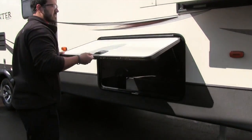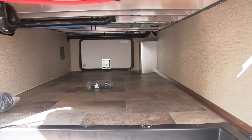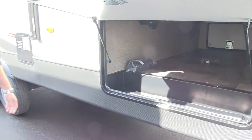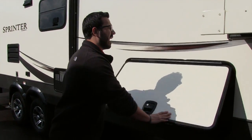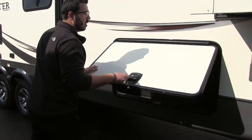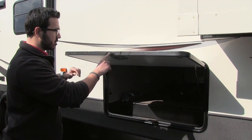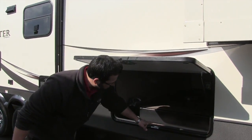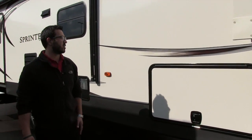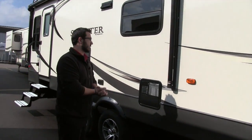This is the pass-through storage — it is strut supported, so it's nice and easy to get into. Good storage for a mid profile. It has slam latch baggage doors — that's a big benefit. These actually work too. The metal latch and receiver mean they shut every time just like they should. You have a covered hinge on there as well so you don't have rust coming down the door.